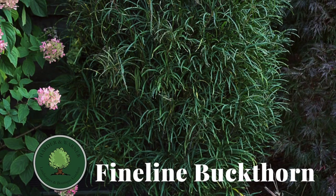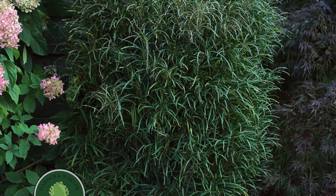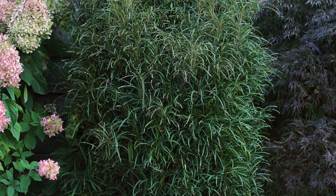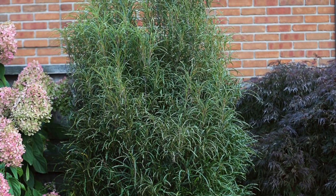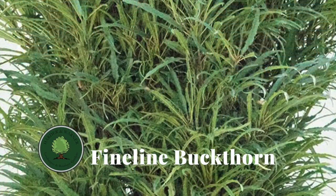First of all, is the fine line a shrub, or is the fine line an accent plant? Who cares? It's just plain cool, and there's tons of uses for this guy in the garden. Now before we get going, I want to start out and squash a few misconceptions.